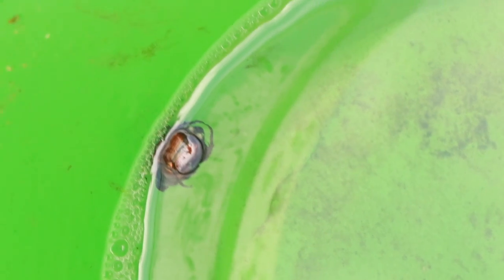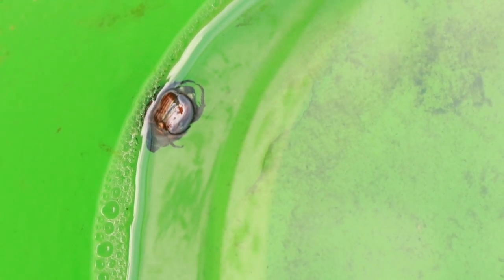Here is the Japanese beetle in the water that I drowned it in. It's a little submerged so you can't see it too well, but you know them by their copper bodies — they've got copper bodies and green heads. So yep, there's the first one. Now the war has begun.